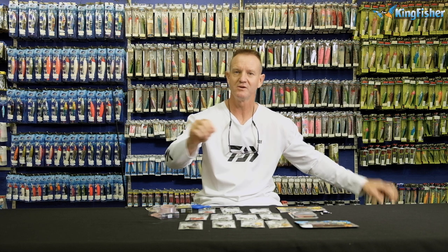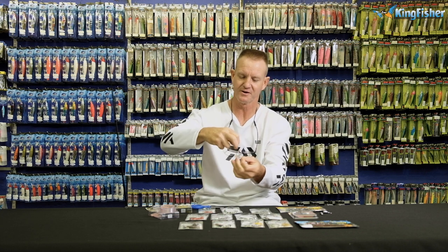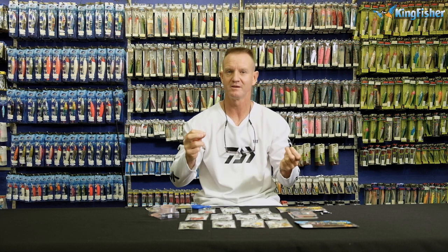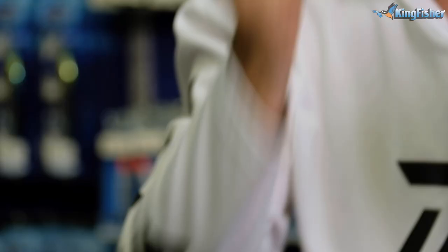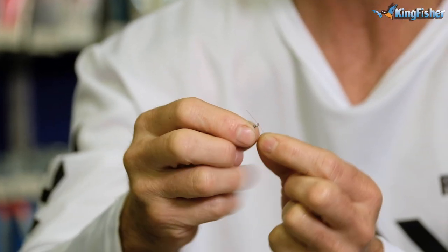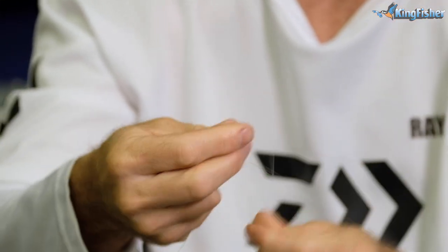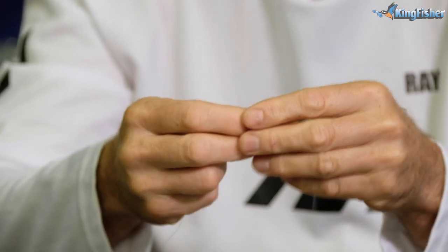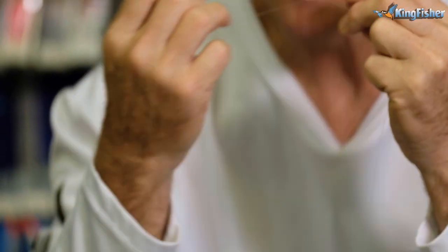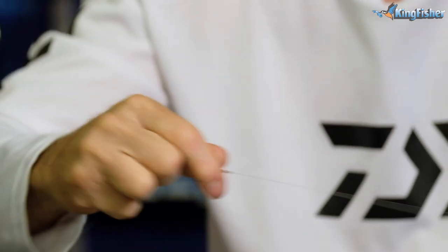To join it to the swivel, all we tie is a figure of 8. The link at the bottom will show you how to tie the figure of 8. I'll put my glasses on — I'm getting half blind these days. Take the point of the line through the eye of the swivel and tie a figure of 8. Add a little bit of lubrication, slide the knot down — very important — and pull tight. Cut off the tag end.